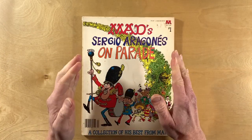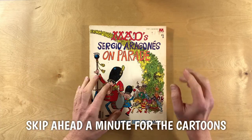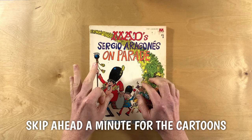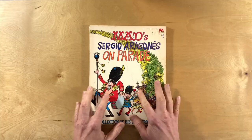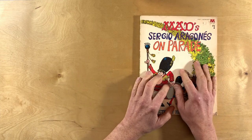And instead of simply looking at this book page by page, I'm going to suggest that we categorize Sergio's cartoons into three styles of art — well, kind of four — and then we'll look at some favorite cartoons.